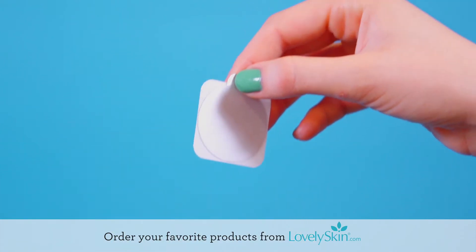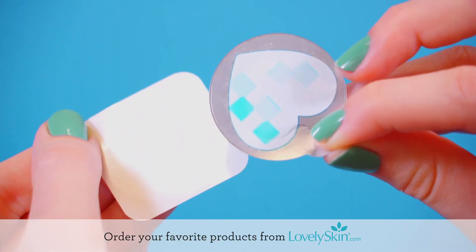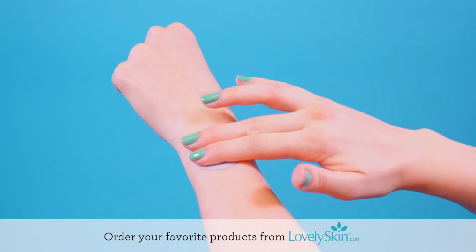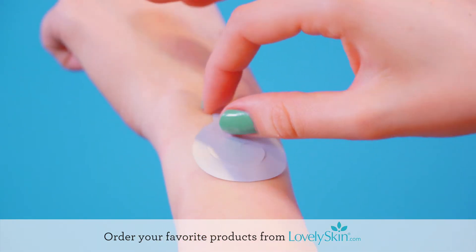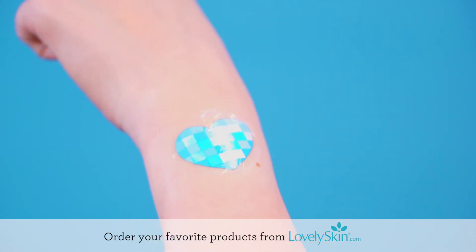To start using My UV Patch, lift the patch from the card without removing the protective layer on the front. Immediately apply the adhesive side of the patch on the back of one hand, wrist, or forearm. Press down on the patch firmly for 10 seconds. Then carefully remove the silver protective layer and your patch is ready to go.